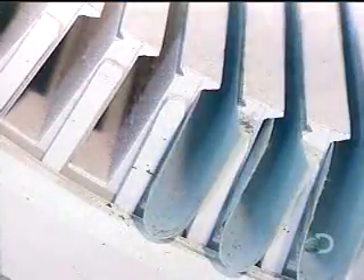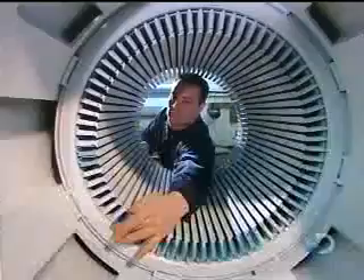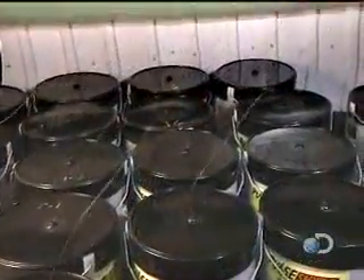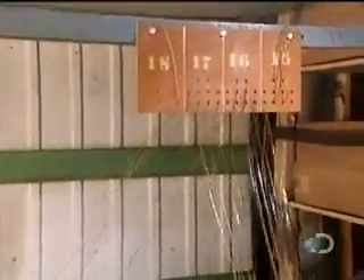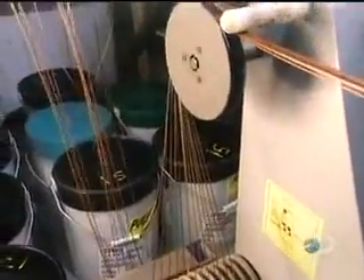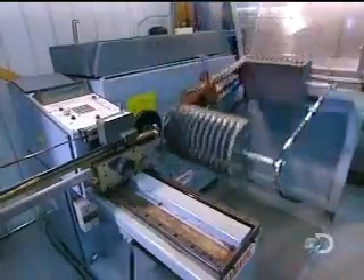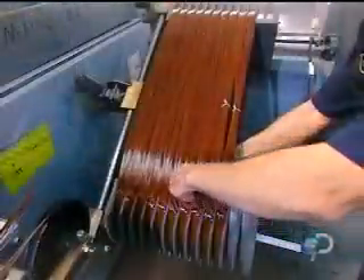The coils are made from several copper wires wound together by programmable machines. The bigger the motor, the more wires per coil. In this motor, each coil consists of 13 strands of copper wire.